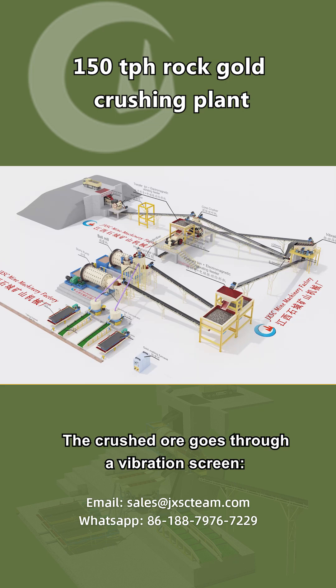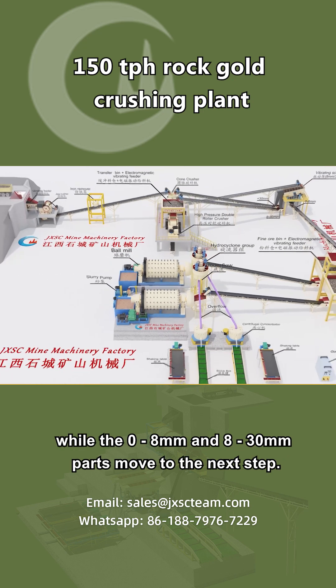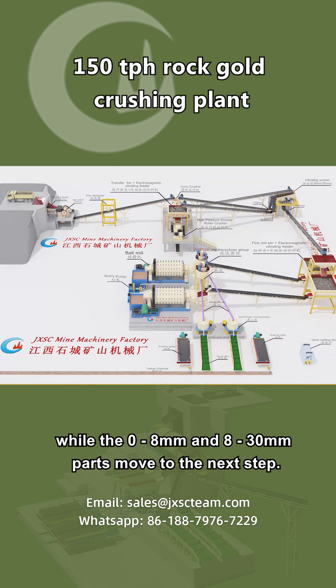The crushed ore goes through a vibration screen. Parts larger than 30 millimeters are returned for re-crushing, while the 0–8 millimeters and 8–30 millimeters parts move to the next step.